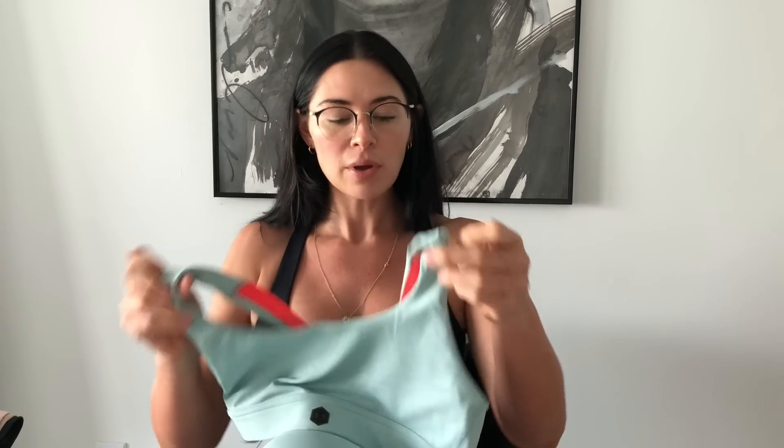This bra I still have the cups in; this one I've taken them out — it's really up to you and however you feel most comfortable. The next Under Armour Rush sports bra matches the camo pants, but this one has a clasp in the back, which is super helpful when you're trying to get it off after super sweaty workouts.